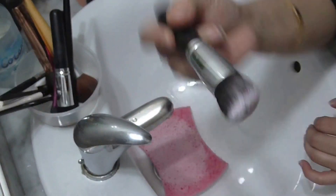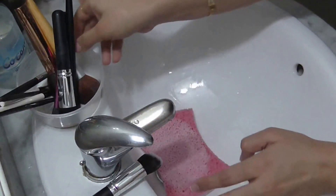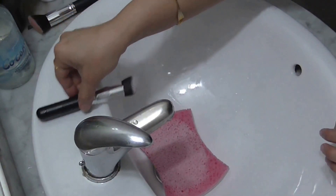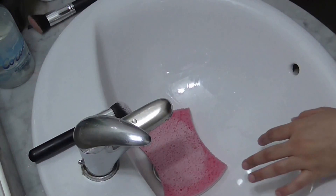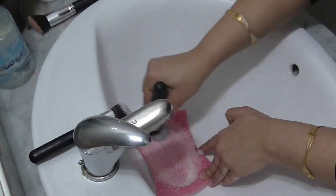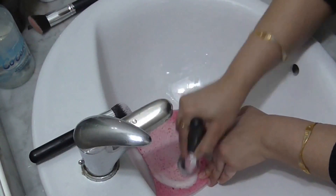It's all clean. I'm going to let the brushes sit on the sink while I complete cleaning all of them first, and then I'll rinse them all with plain water in one go.